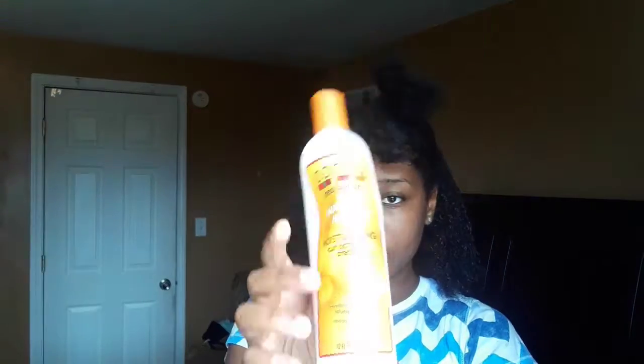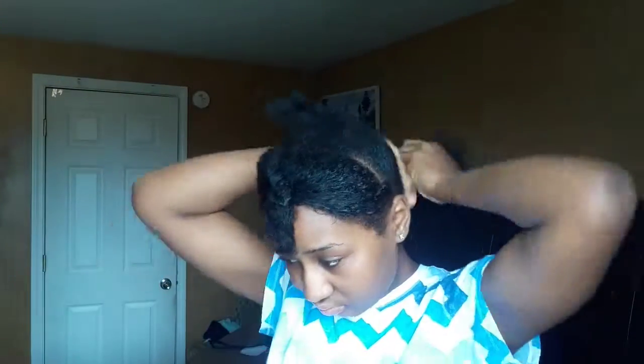Now I'm finger detangling my hair, and then I'm going to add my Cantu moisturizer — it's for natural hair and it's a moisturizing curl activator cream. I'm just going to add that to my hair and then finger detangle it through my hair as well.